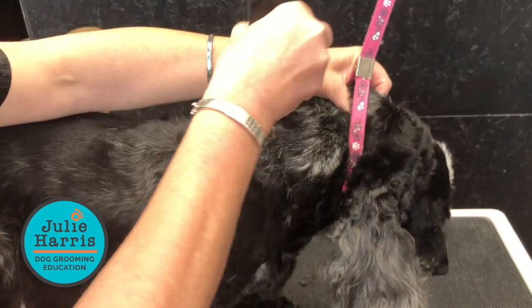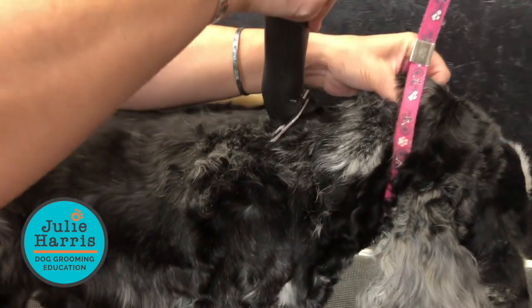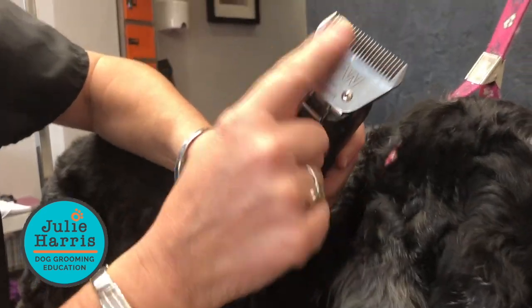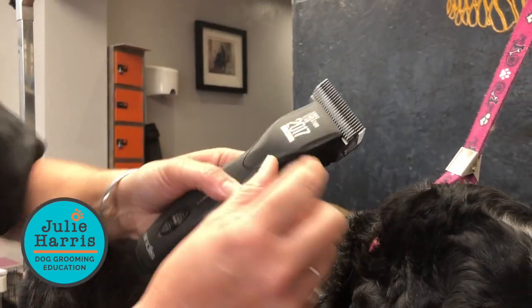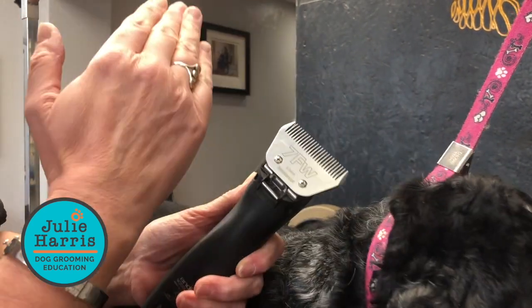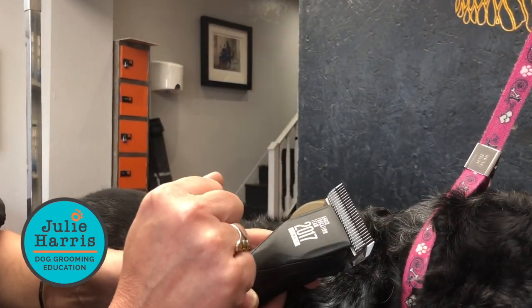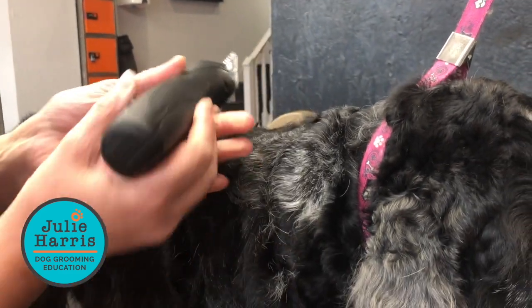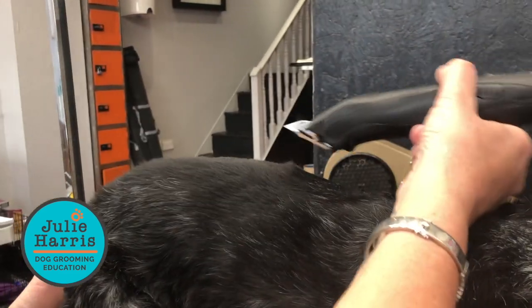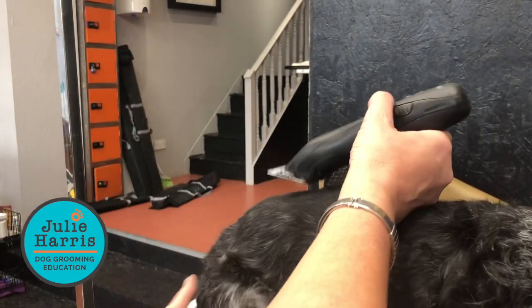My blade is just going to be tilted slightly, because what I want is this comb part. Here's the comb of the blade, and the top one's the cutter. The job of the comb is to pick the hair up and chuck it in front of the cutter so the cutter cuts it. If the blade's very flat — can you see that — that comb isn't really doing a very good job; it's not picking the hair up.